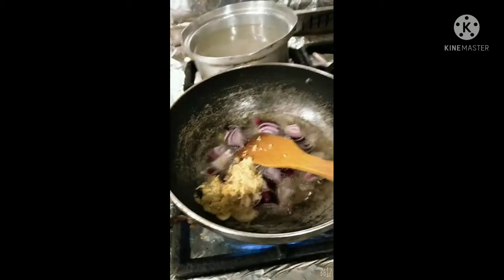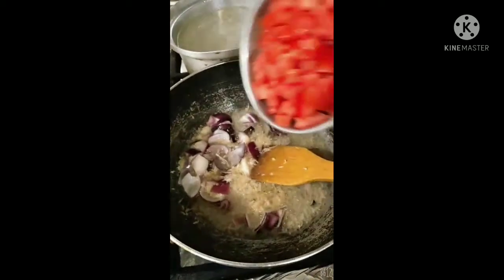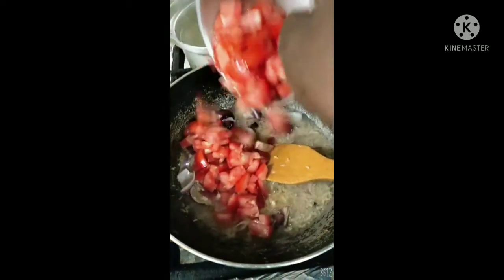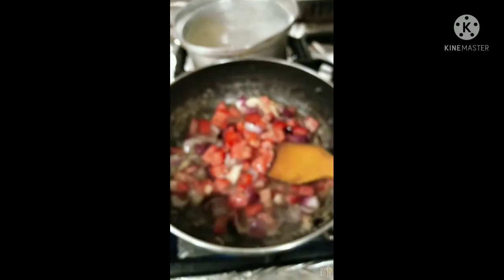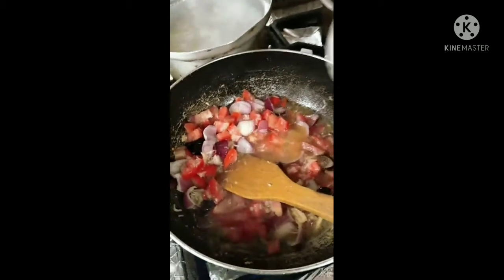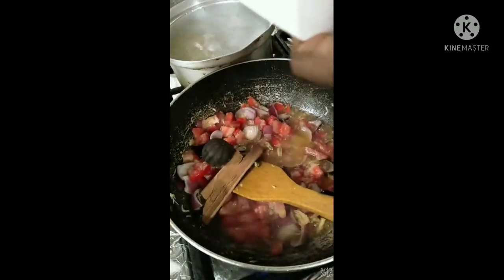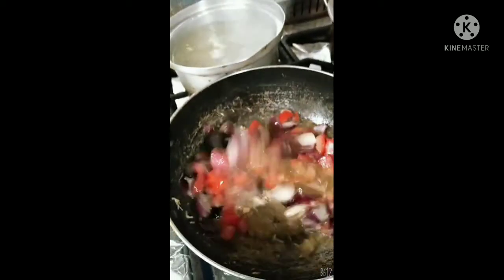Biryani is a dish mostly prepared in Arab countries — Southern Arabia, Dubai, Kuwait, Bahrain — each and every country has their own way of preparing biryani. This is my own way of preparing it here in Kuwait. Some people may add more spice, some less, but this is how we do it here.